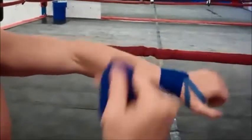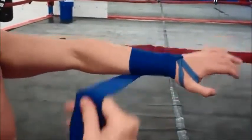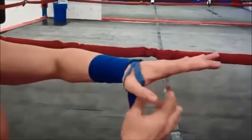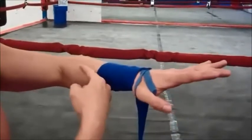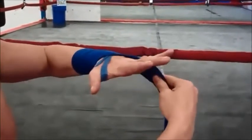Loop over the thumb, outside the wrist, wrap three times around the wrist, and angle it up your forearm as you wrap. Then go back down three times again, finishing on the outside of your wrist where you started — three up, three down.